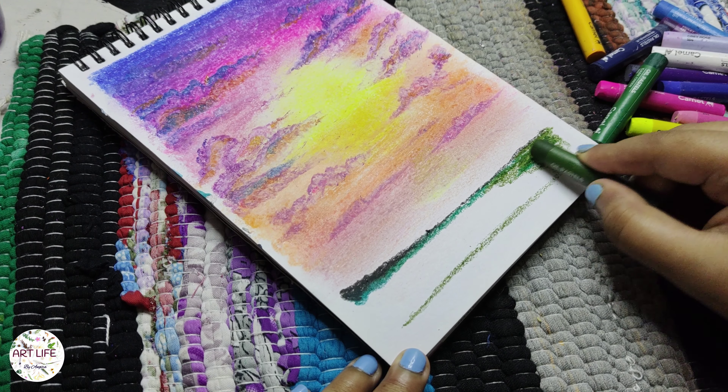Step back and assess your artwork. Make any necessary adjustments or additions to enhance the composition. Once you're satisfied with the result, you can spray a fixative over the artwork to protect it and prevent smudging.